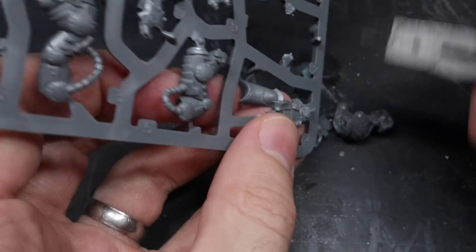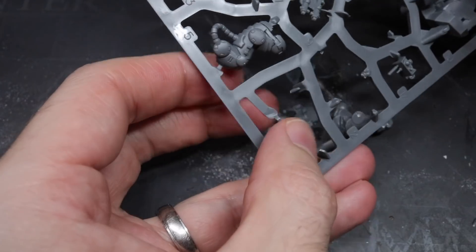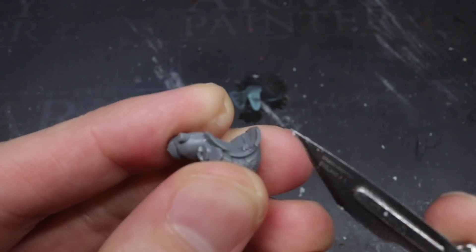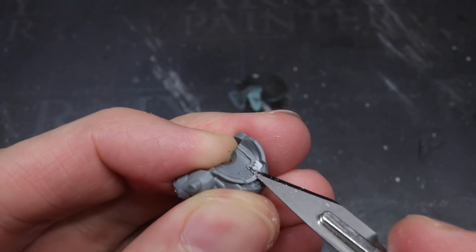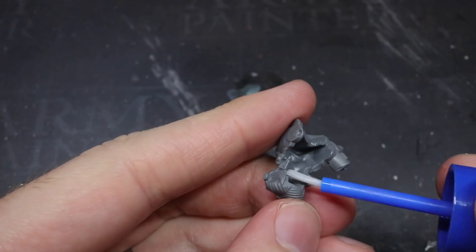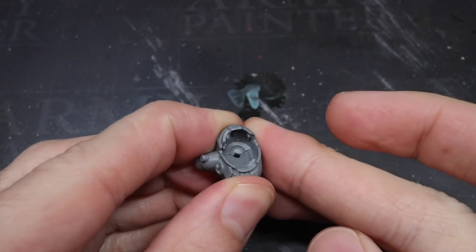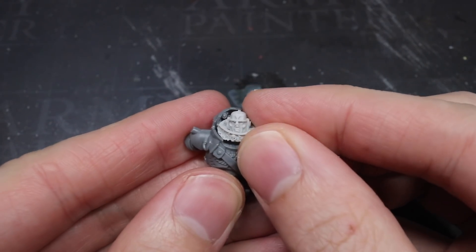I began by clipping away everything required to assemble the main body alongside the backpack and then cleaned up the components. My first task was to clean up some of the sensors inside the head cavity of the Gravis armour — to remove some of the Imperial Fist styling and to make sure I had plenty of room for Halbrecht's head. I used my knife to carefully cut and trim a few of these away. Once removed, I was able to glue the torso together. Trimming components like these is generally easy when everything is disassembled, so try to make those adjustments before assembly where you can.